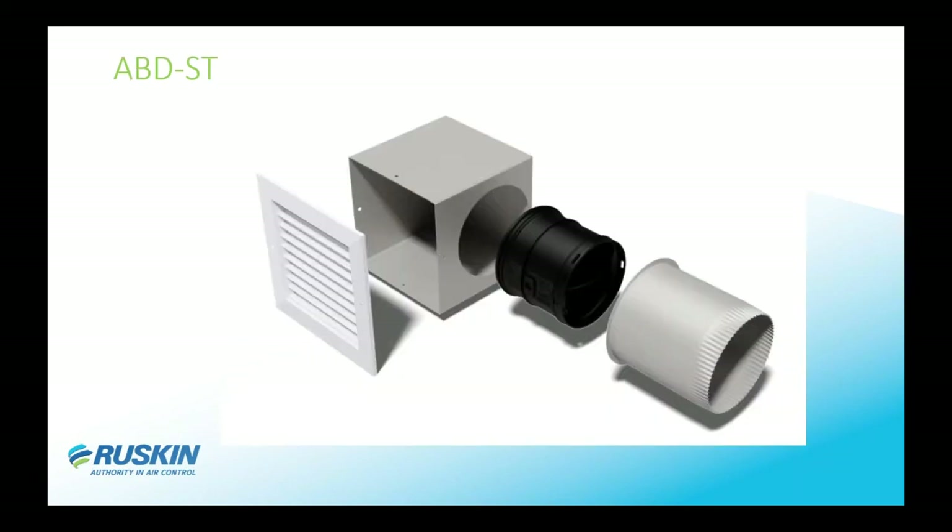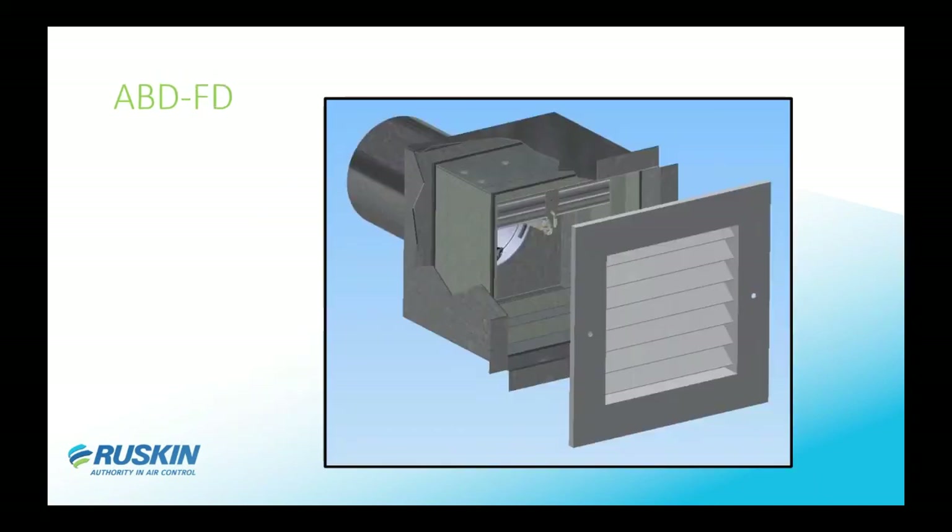Next is the ABD-ST, with ST standing for side tap. When you have shallow shafts that the damper is going into, we offer a side tap that you can connect ductwork to — or no ductwork — so you don't have to worry about depth inside your shaft cavity.